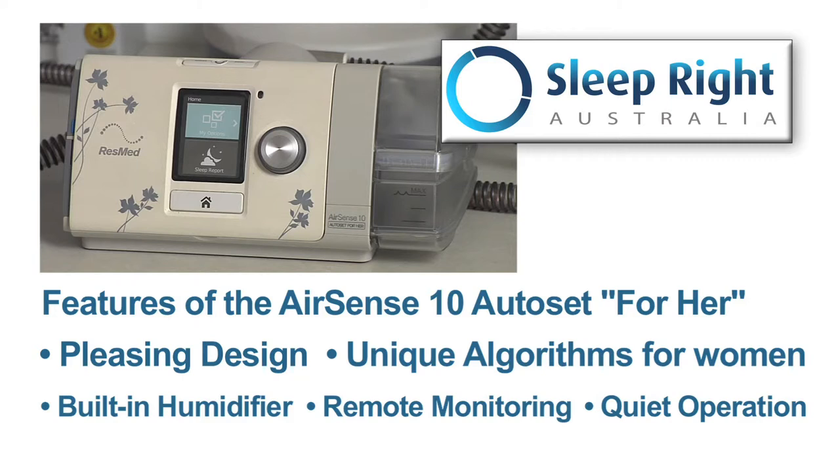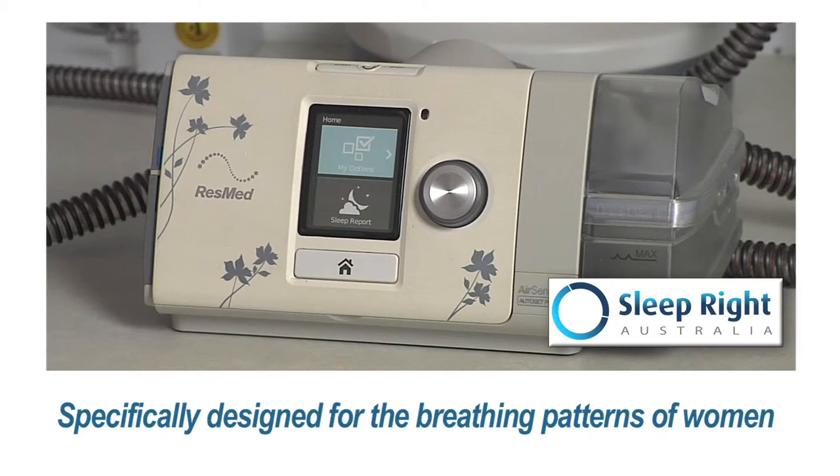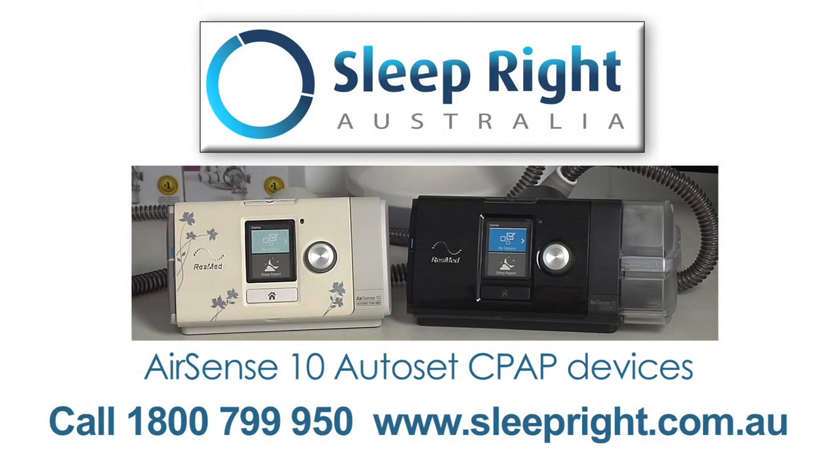As a general rule, women will have smaller lungs and a smaller airway. This machine is designed to specifically compensate for the differences between how women and men breathe. The algorithm inside this machine is designed to keep this in mind. If you have any questions about any of these devices, simply contact us at SleepRite Australia.